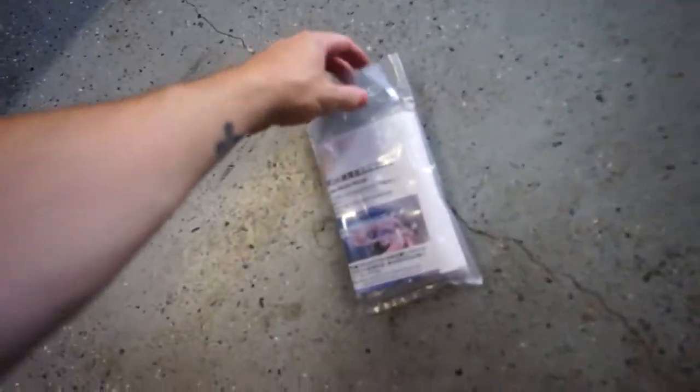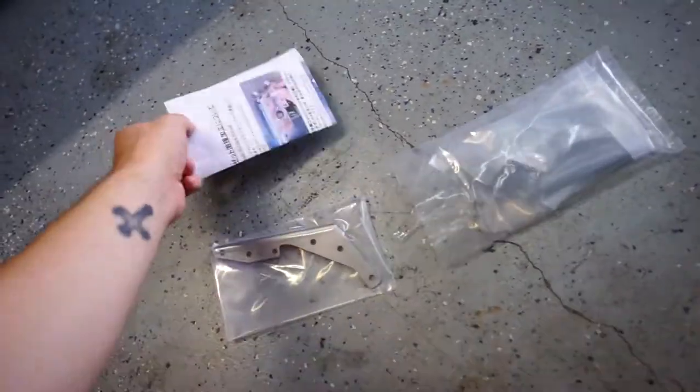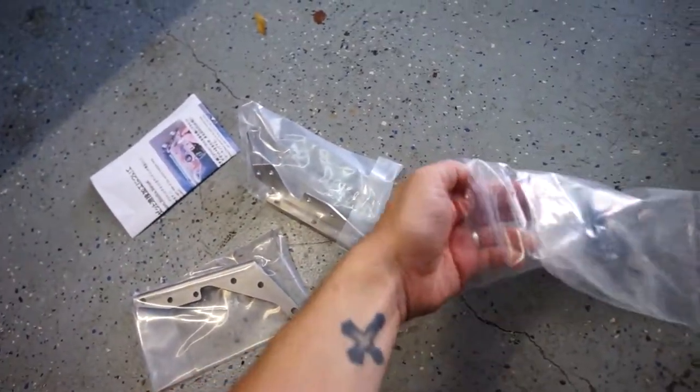Luckily there is a company that makes a solution slash upgrade sort of thing for that. So we're doing some preventative maintenance here for the future - we're future-proofing our clutch pedal, and it should give it a little bit better of a feel. So in this bag right here there's some instructions and some clutch pedal bracing brackets.